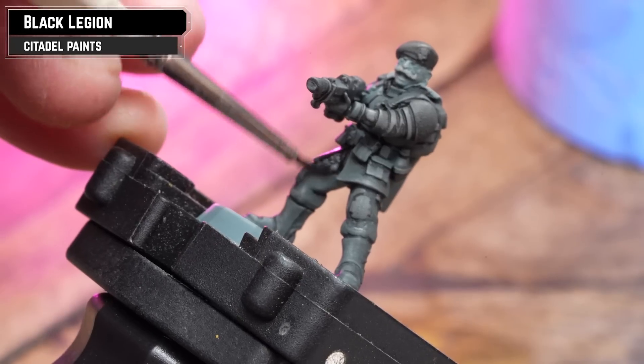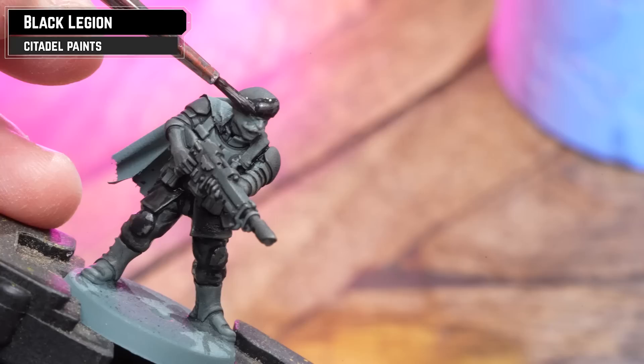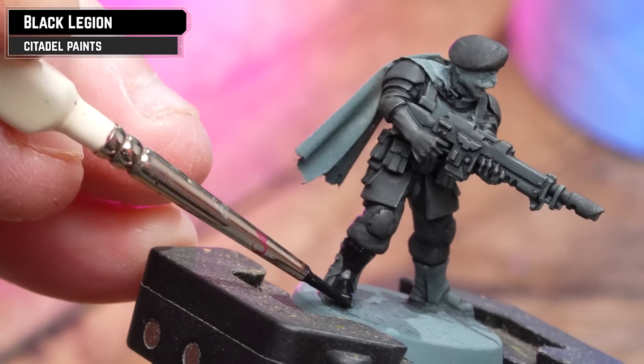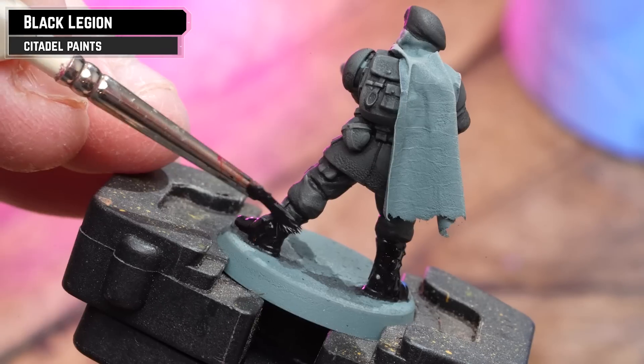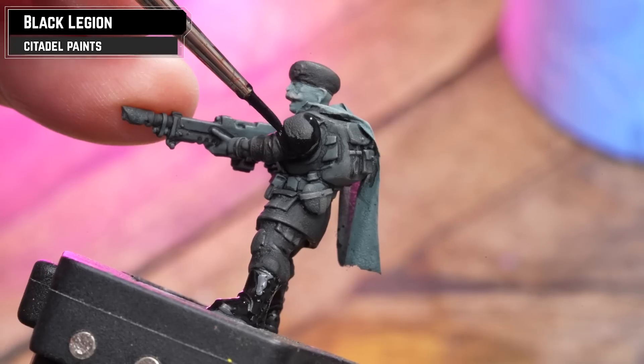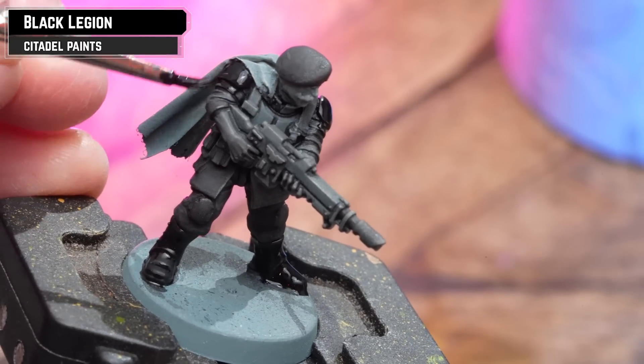Once that's dry, add a second coat but keep it just to the fatigues and the beret. Then get pure Black Legion straight from the pot and add it to the armour, a little bit to the beret, and also to the boots. From this one colour you should get three different tones of black just by watering it down to different consistencies.